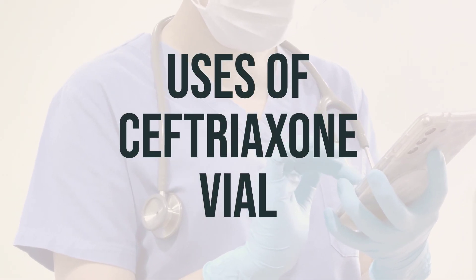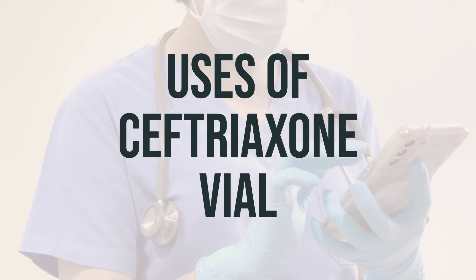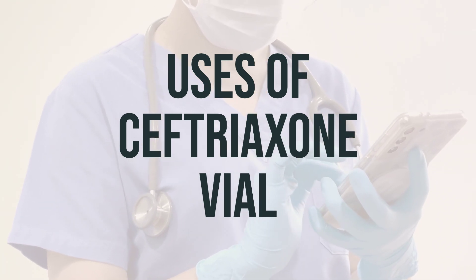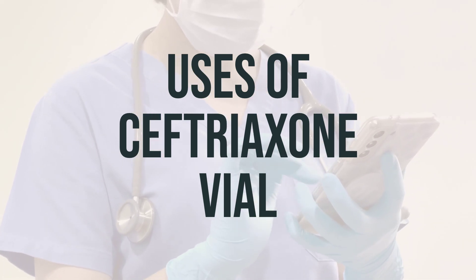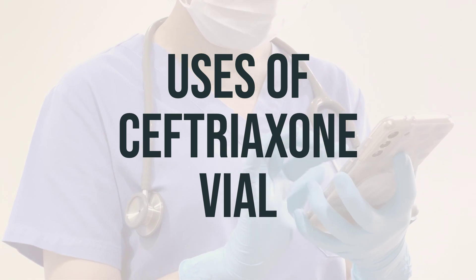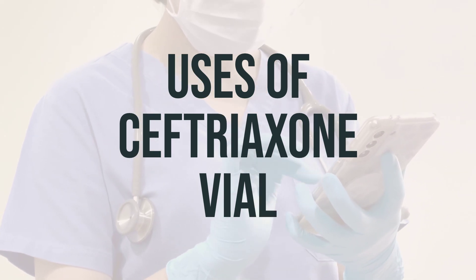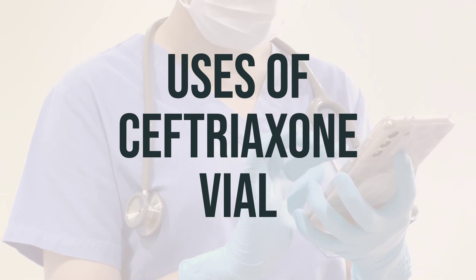Ceftriaxone vial is a medication used to treat a wide variety of bacterial infections. It belongs to a class of drugs known as cephalosporin antibiotics and works by stopping the growth of bacteria. It is not recommended for use in newborns with high blood bilirubin levels and premature infants due to an increased risk of side effects. It's important to ask your doctor or pharmacist for more details before using this medication. The daily dosage and optimal timing should be determined by your doctor based on your specific condition.